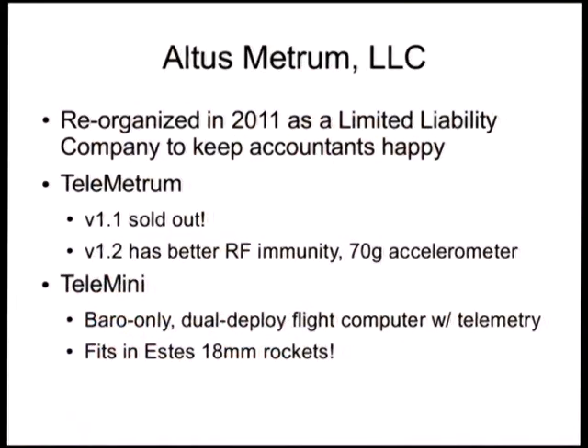Altus Metrum — it's been a crazy year. During the latter half of the year, we reorganized Altus Metrum. Instead of just being a .org, it's now an LLC, which in U.S. lingo means it's a limited liability company, sort of in between a privately owned company and a full corporation. The reason for that was primarily to keep our accountants happy. Keith Packard and I remain the principals, and everything we do is still 100% open hardware and open source, but we're just selling enough of it now that the accountants would like us to be a little more organized about the paperwork.